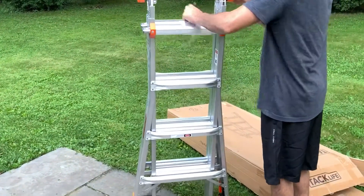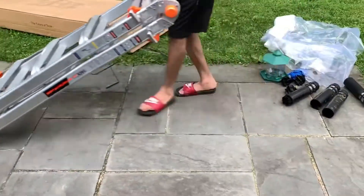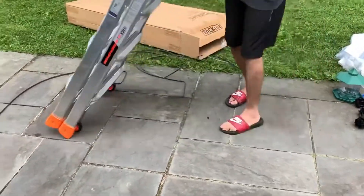It does have wheels on the bottom so you can easily move it instead of having to carry it, because it could be a little bit heavier. That makes it very convenient to just take it from one place to another.